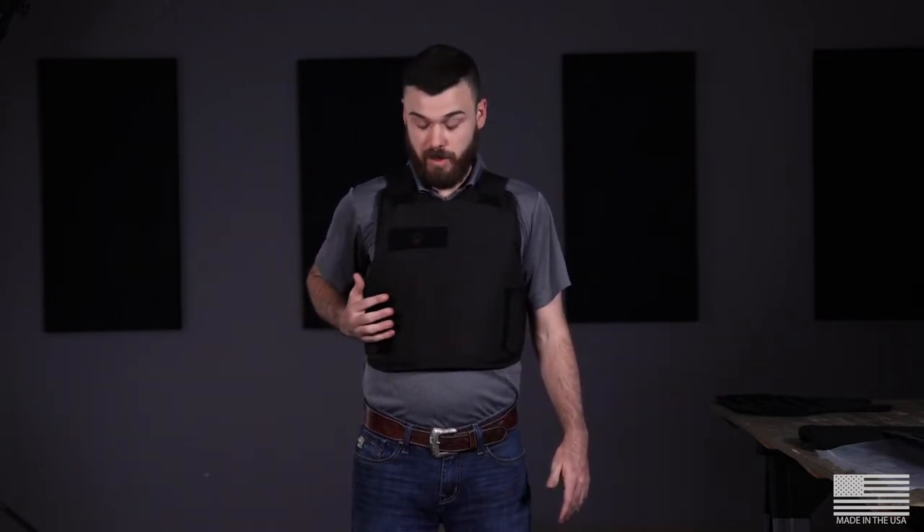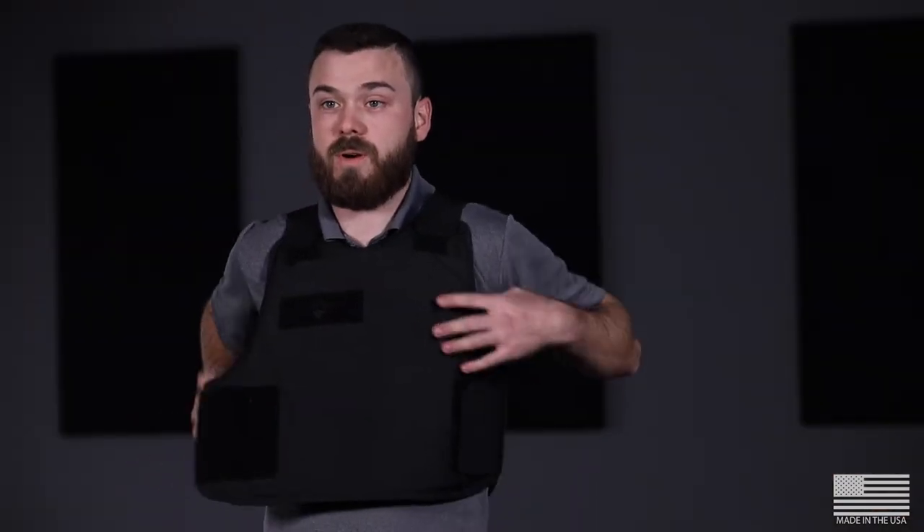Whenever it comes to taking the vest on and off, the easiest way to do it is go ahead, get everything set up, and then you only have to worry about one attachment. To take it off, I'm just going to take my right hand — which I'm dominant with — remove the velcro, and simply pop the vest off.